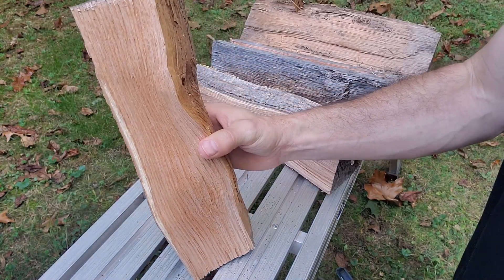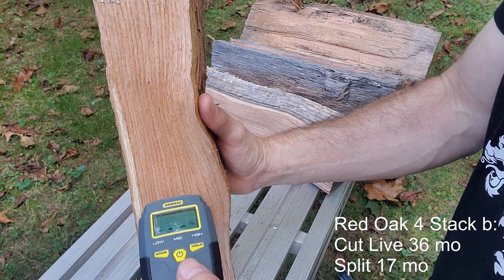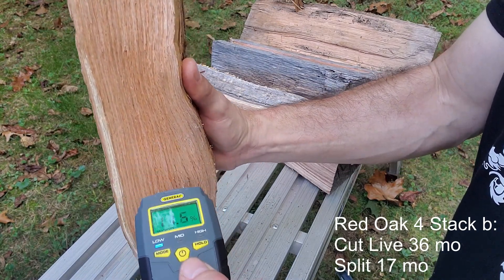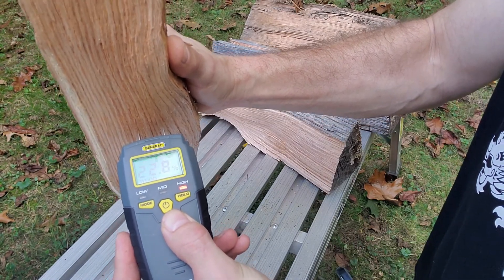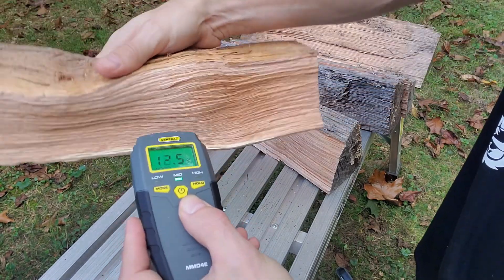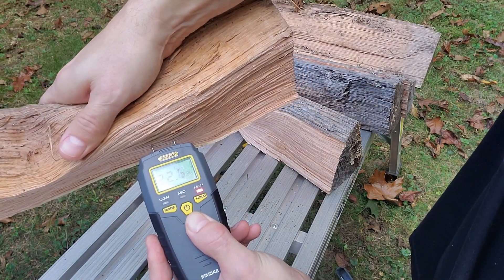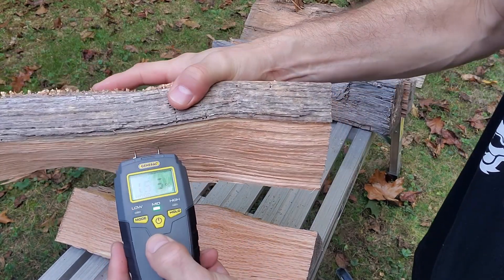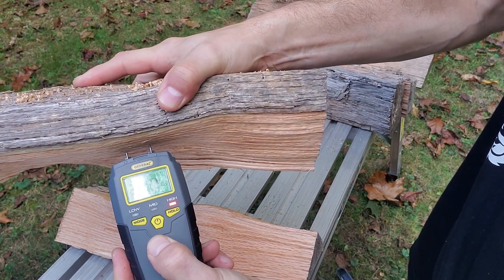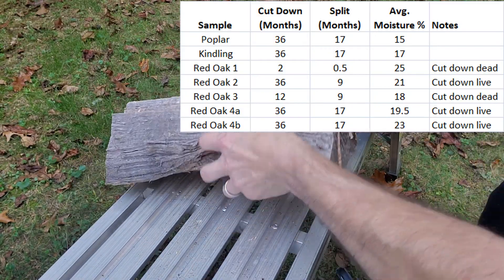The next sample is also from a live tree cut down 36 months ago, split and stacked for 17 months. Reading is 22.8% and 22.7%. Let's try the other half of the same piece — 22.2%. So that is still kind of wet, unfortunately.